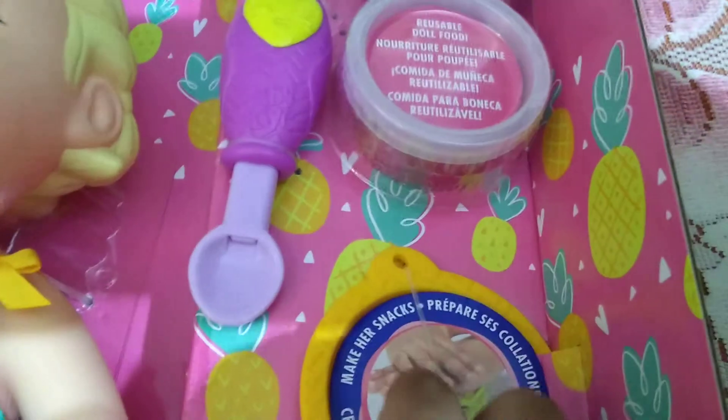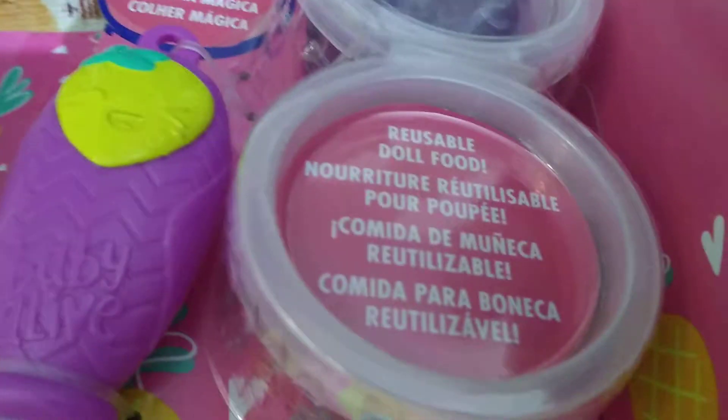Oh yeah, I like this. So cute. I like this baby so much. So these are the food. I think this pink one should be the strawberry and this purple should be the grape.